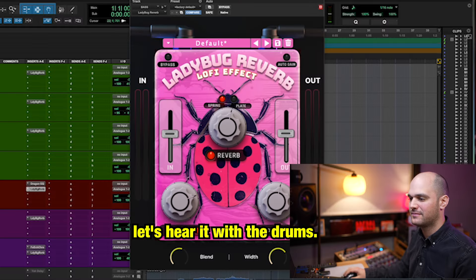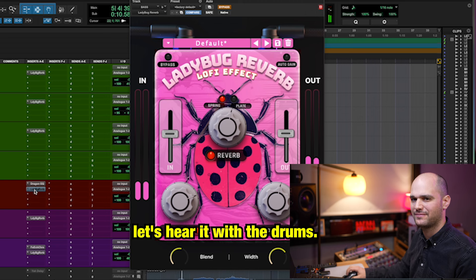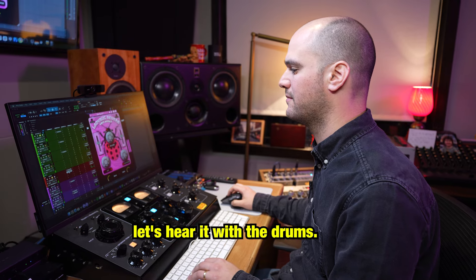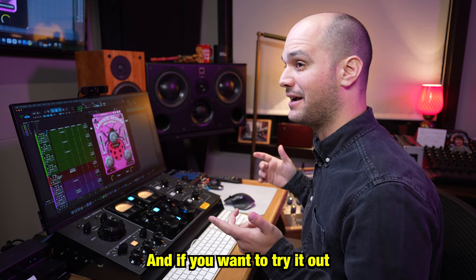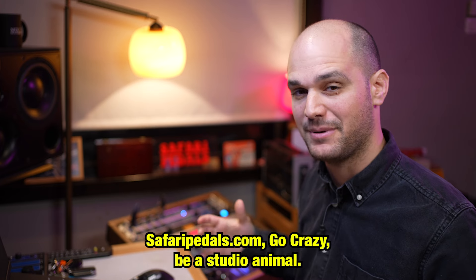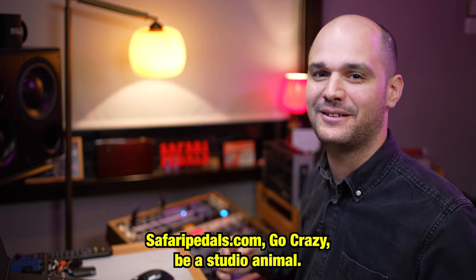Let's hear it with the drums. I hope you enjoyed this quick demo — if you want to try it out for yourself you can use a 14-day free trial on the website safaripedals.com. Go crazy, be a studio animal. We'll see you next time.